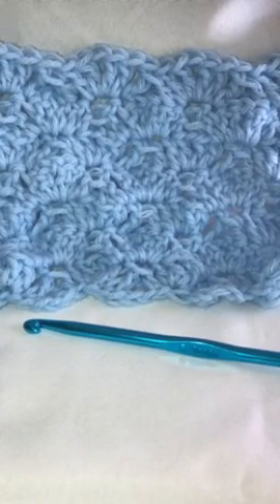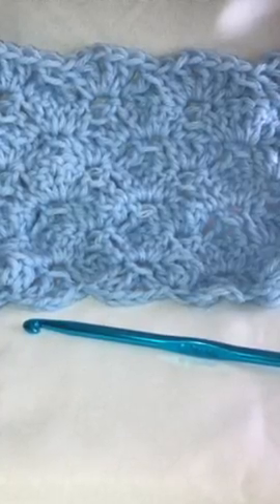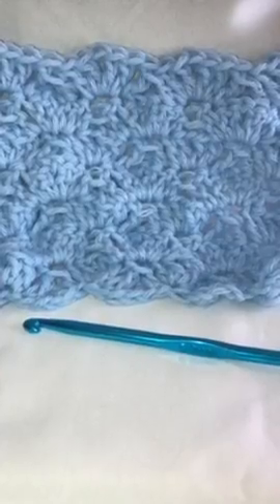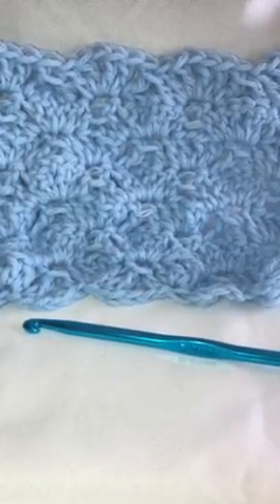Hello and welcome back to my channel. In today's video I'm going to continue showing you how to do the crocheted shells. This one is called the Simple Shells and it's a moderately large motif, so the shells come out a little larger than in the last one I showed you. So let's get started.